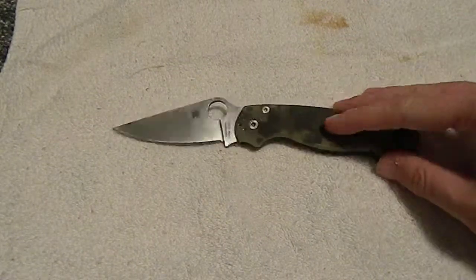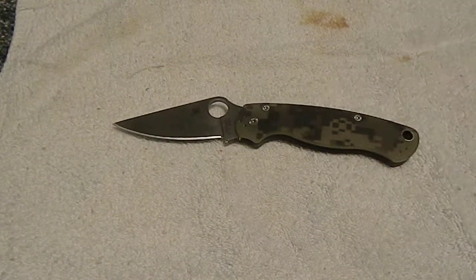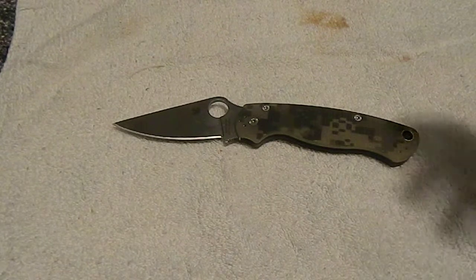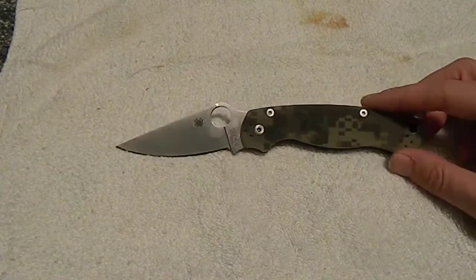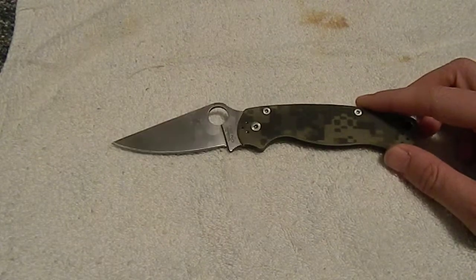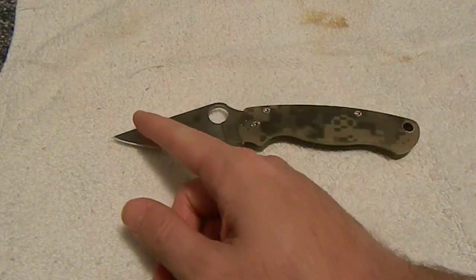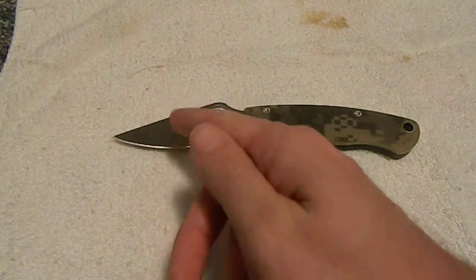So most of you guys know, if you saw some of my other videos, that the blade I've been carrying for the last year or so was my Spyderco Tenacious. I mean, I love it. I love that blade. I had been using it a lot, and I've been using it for about the last year.